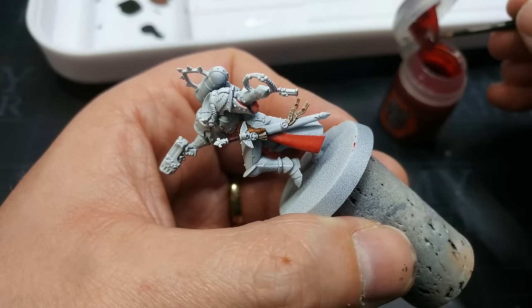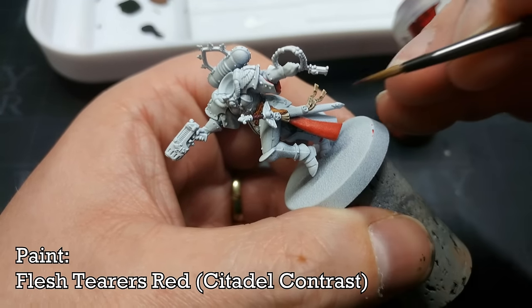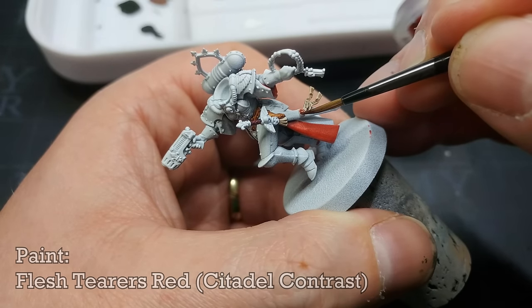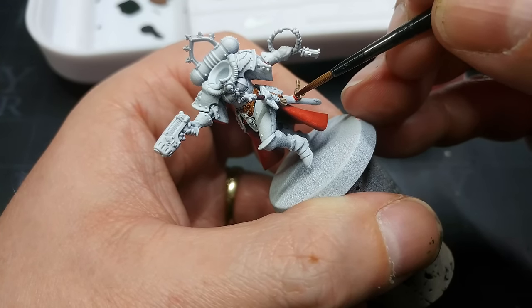For the wax on those purity seals you could use one of the reds you already have, but I'm going to use Flesh Tearers Red because I want a slight difference between these and the cape itself. So this is going to look proper meaty and awful — just wonderful.